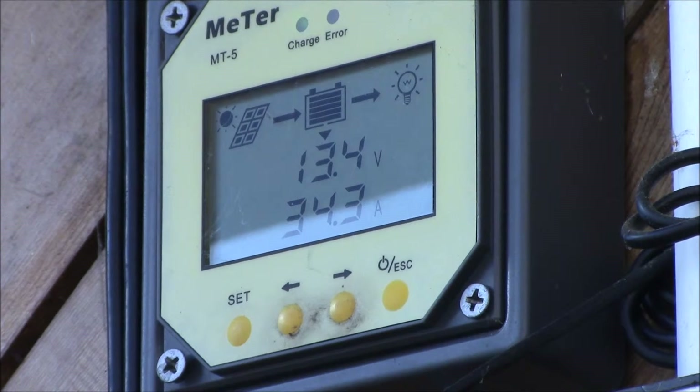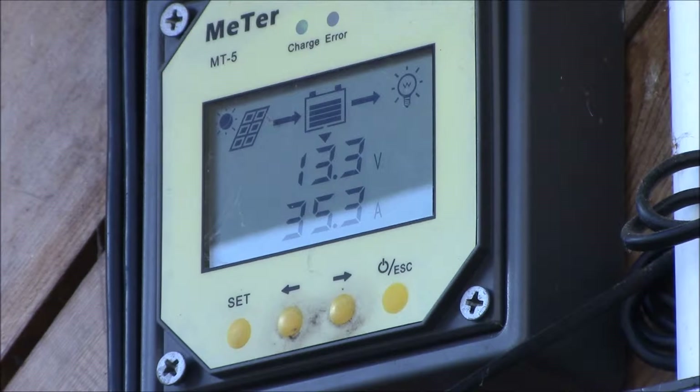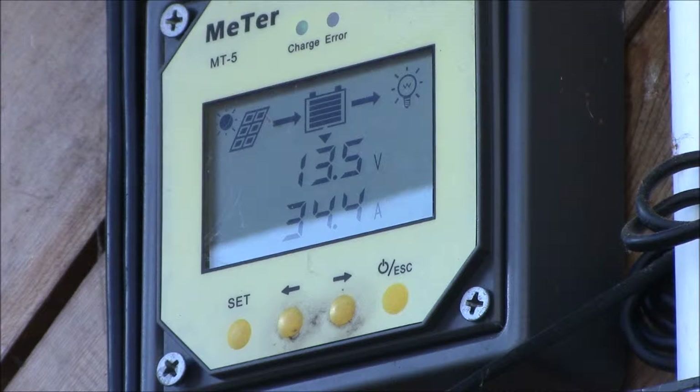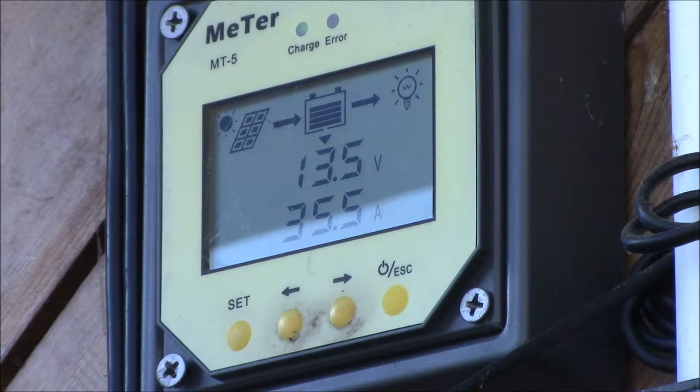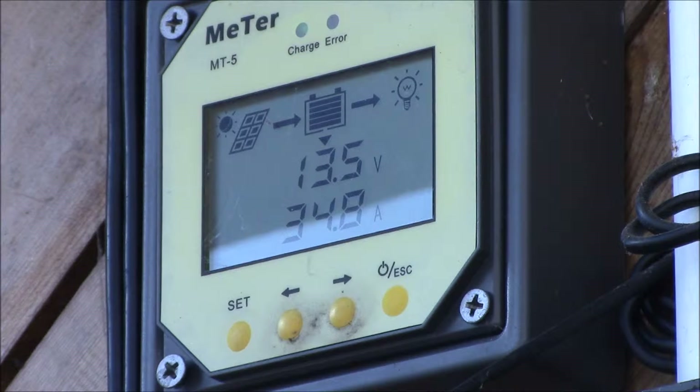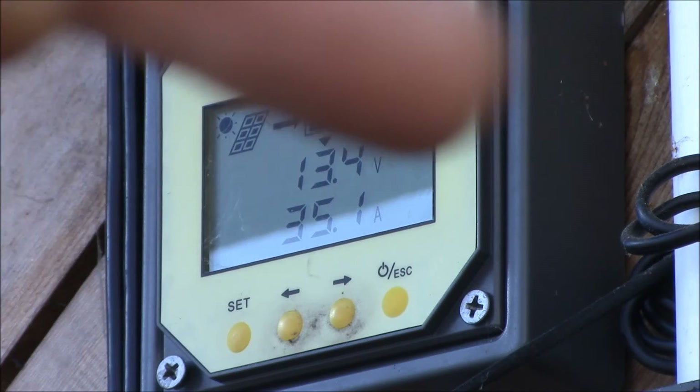Good morning YouTube. It's the 7th of January and I've just recently had my solar panels tip over flat to the summer angle because we had some pretty strong storms come through, so I'm just getting ready to tip them back up to my winter angle, and I wanted to see what the difference in the charge controller output was.